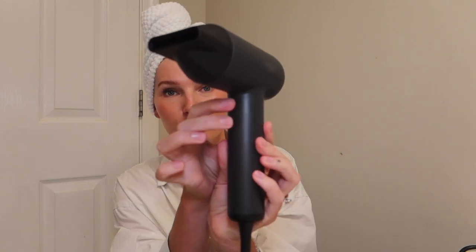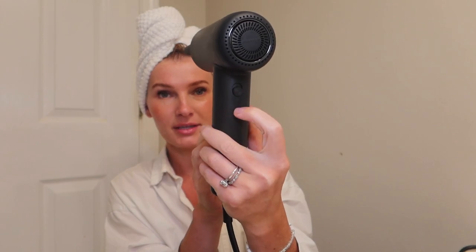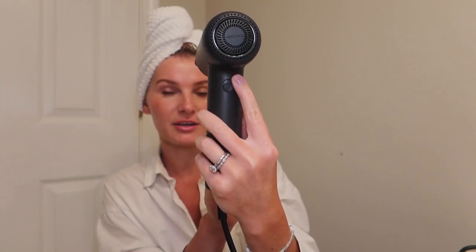To run through some of the specs: it's very, very powerful. It has four temperature settings and three airflow settings, which you can change using these two buttons here in the front. And then in the back you have the on-off button. When you position this button in the middle, it's going to turn it on, and when you position it all the way to the top, it's going to turn on the Cool Shot setting. So it does have a Cool Shot setting, which I think is very helpful.